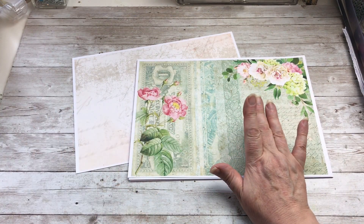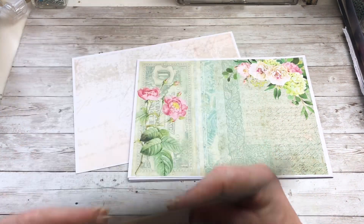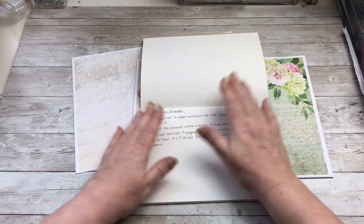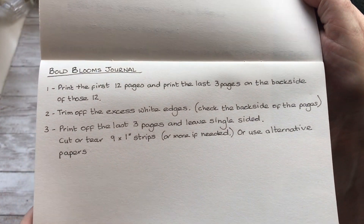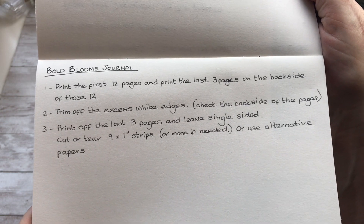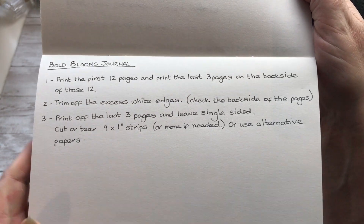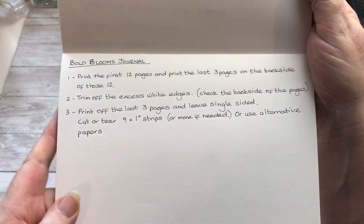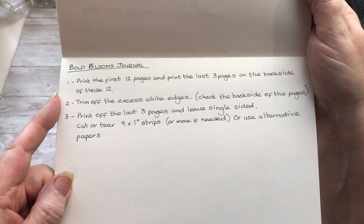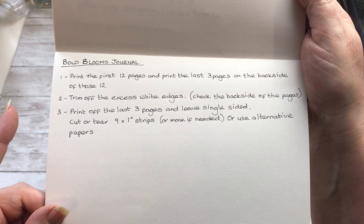First things first, here's my instruction book. Bald Blooms journal — you might want to pause this video and write this down. I will add a completed picture at the end of the video, so if you want to pause that rather than pausing now, then you can do that.